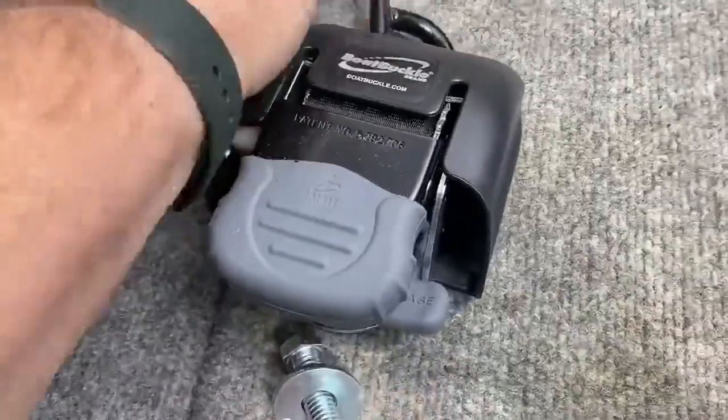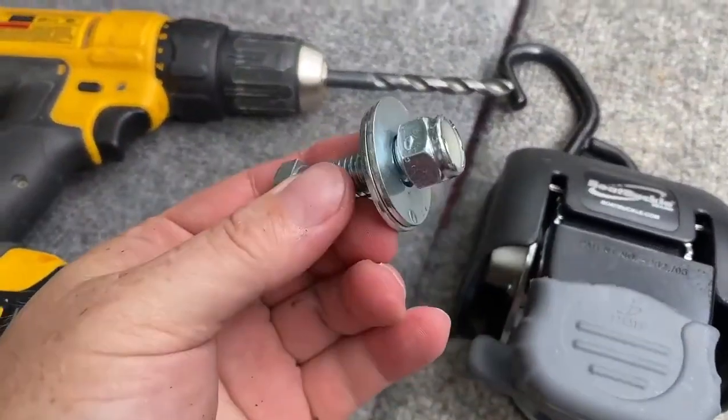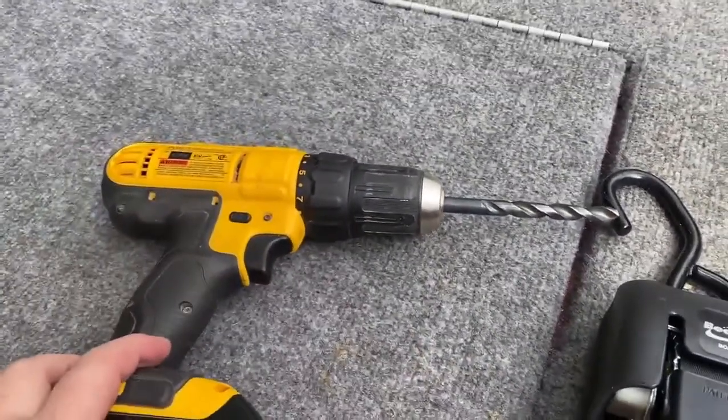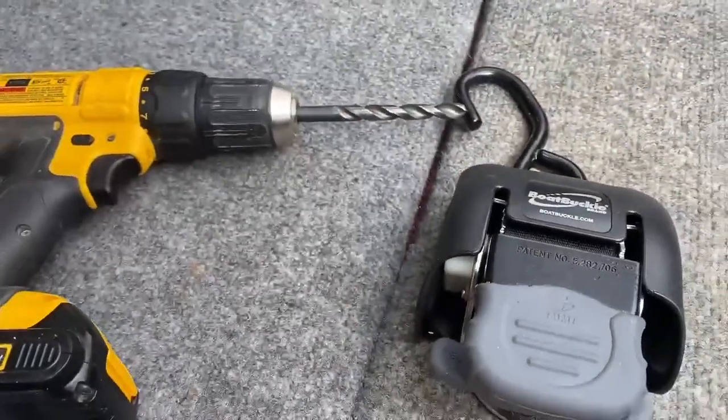The boat buckle is not too big — weighs a few pounds. It comes with a bolt, a few washers, and a nut for installation. You will need a drill. The included bolt is 7/16, so you would need a 7/16 drill bit.